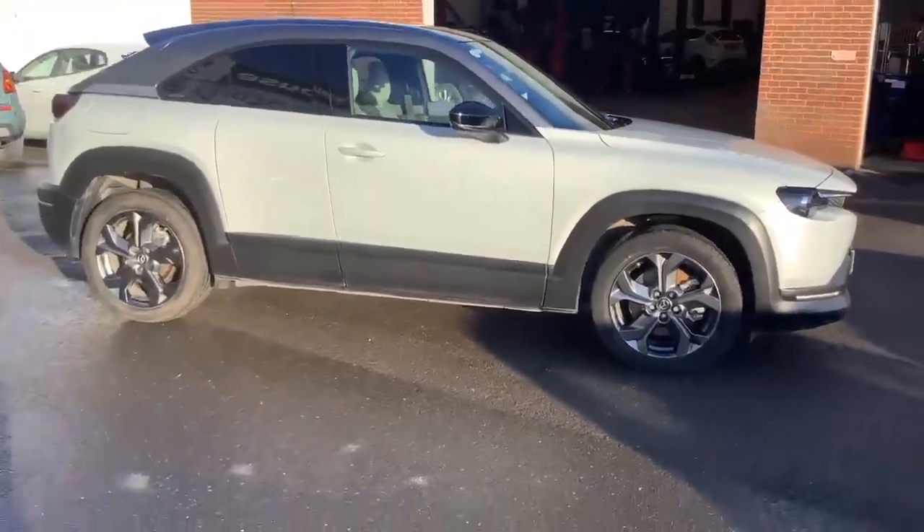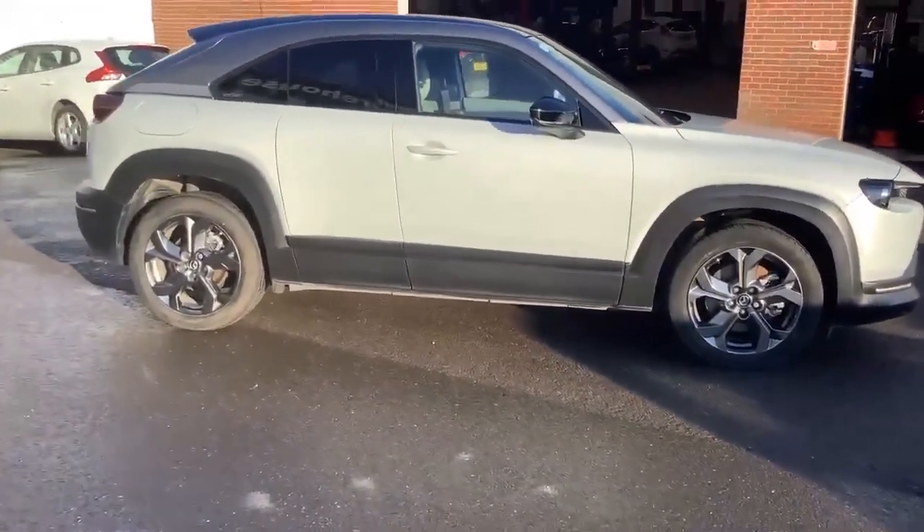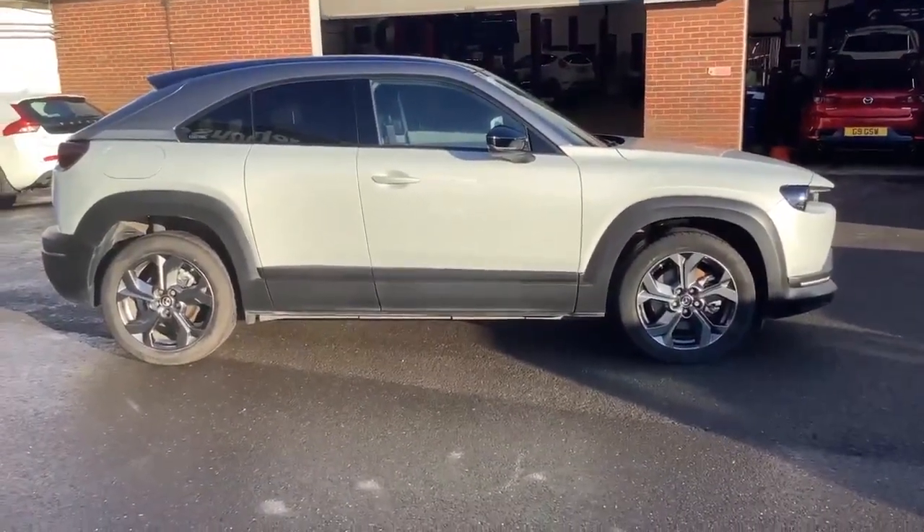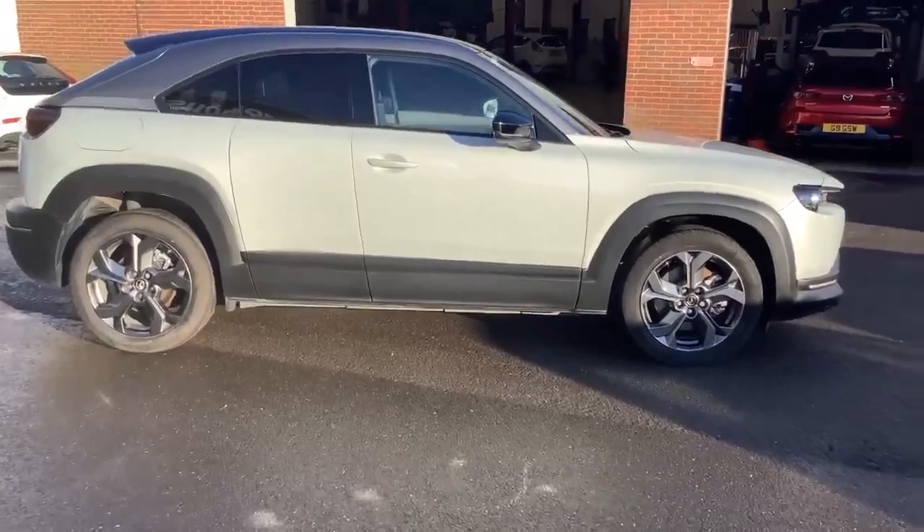This has only got about 8,500 miles on it. It's a 71 plate and it's been with us from brand new, so it's been serviced by us and looked after by us.